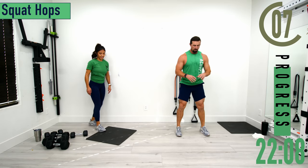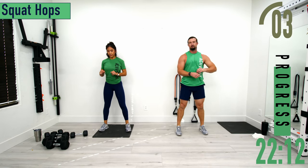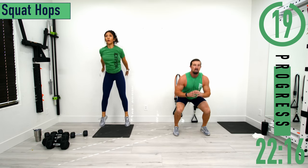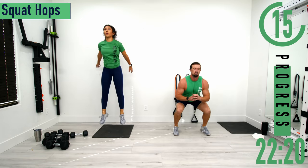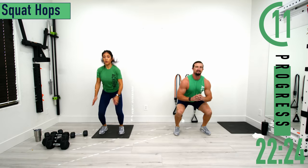Next we've got squat hops — dropping down and getting a nice little hop. Not jumping, just a little hop. If that's too tough, just come up and get a calf raise, drop down, come up, calf raise. Nice little quick ones. Try keeping it nice and smooth.